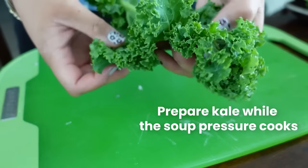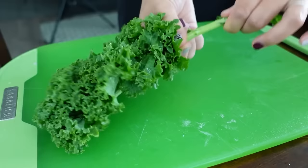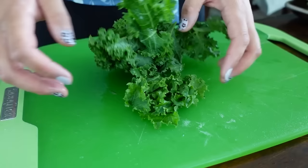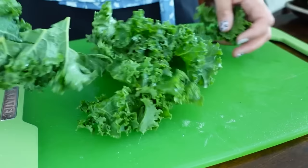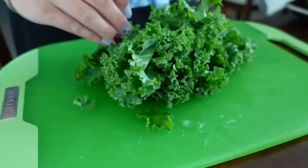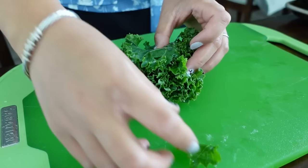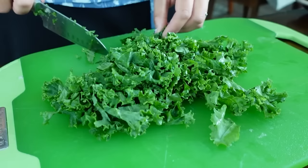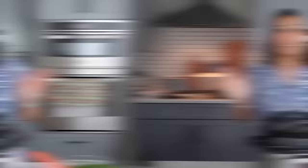To cut the kale, first wash it and look in all the little grooves to make sure there are no little bugs. Hold the very tip of the stem and pull it right off — this middle stalk is really thick and hard, so you always want to strip that off. Take a bunch of the kale leaves and roll them up tightly together, then make little kale ribbons by cutting in really thin slices, about a quarter inch. I like doing ribbons more than big chunks because they look prettier in the soup.